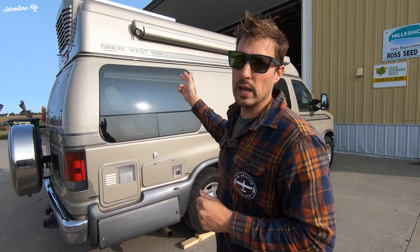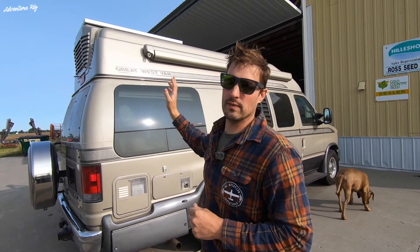Hi, I'm Tyson with Adventure Rig, and behind me we have Baja Betty version 2.0. If you guys follow us on Instagram, you may have seen that last fall we went down to Mexico with Baja Betty version 1.0. After we got back, we sold the van, and over the summer we found this one. It's a little bit newer, a little bit lower mileage. One thing that we were missing in Baja though is solar, so I've taken the last couple weeks and installed solar on this van.